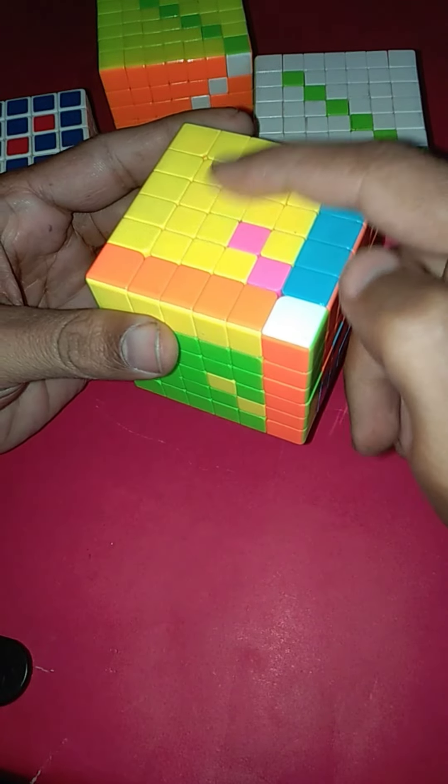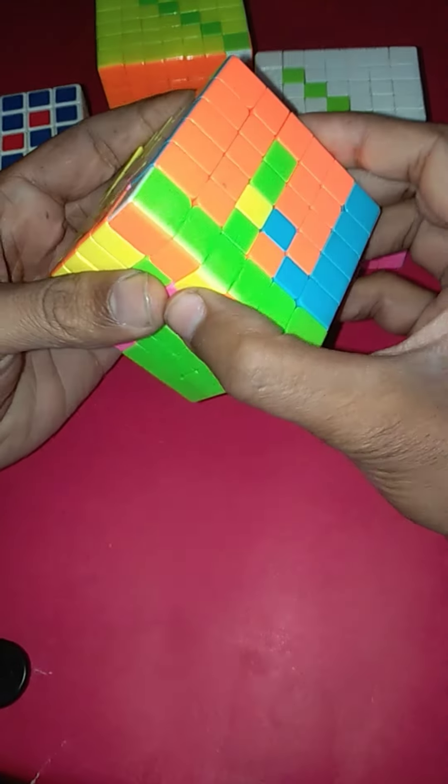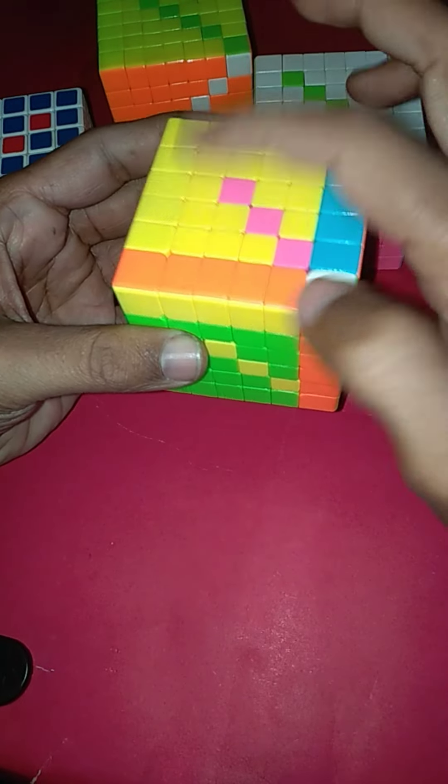Now we will rotate the fourth layer — one, two, three, and four — to the left side. Similarly, from the front side we will also rotate the fourth layer to the right side. Now we will bring this layer back, and similarly we will bring this layer back.